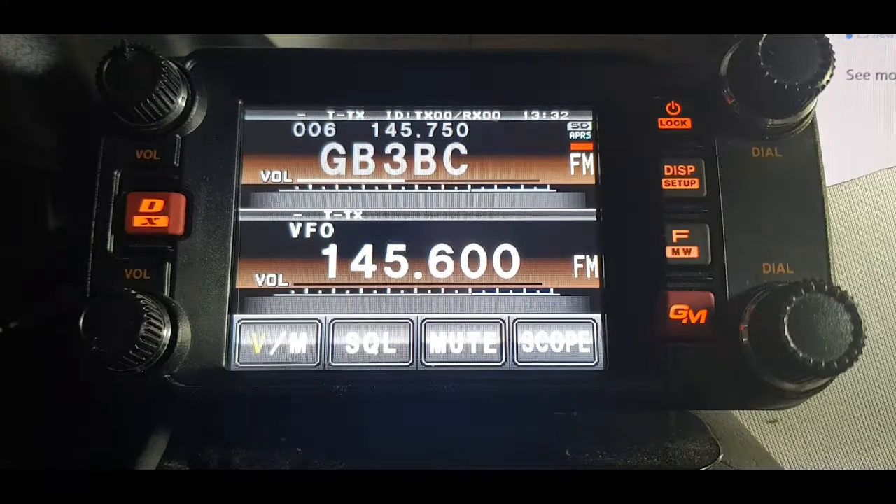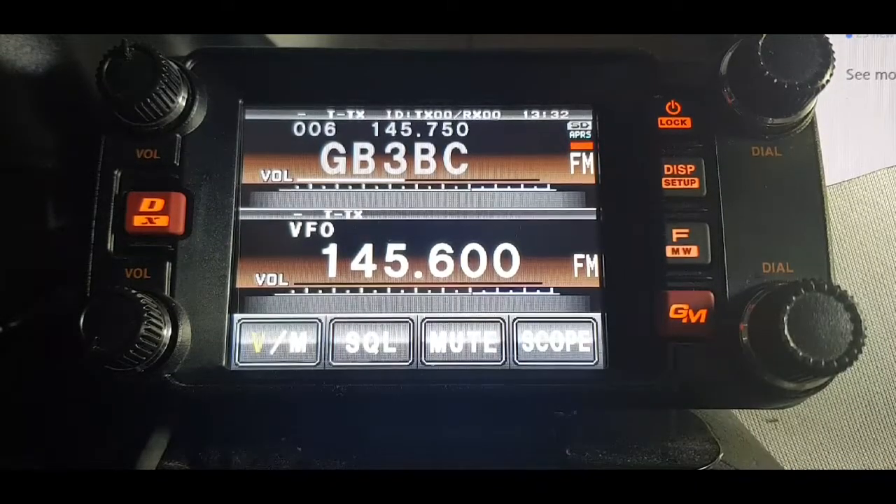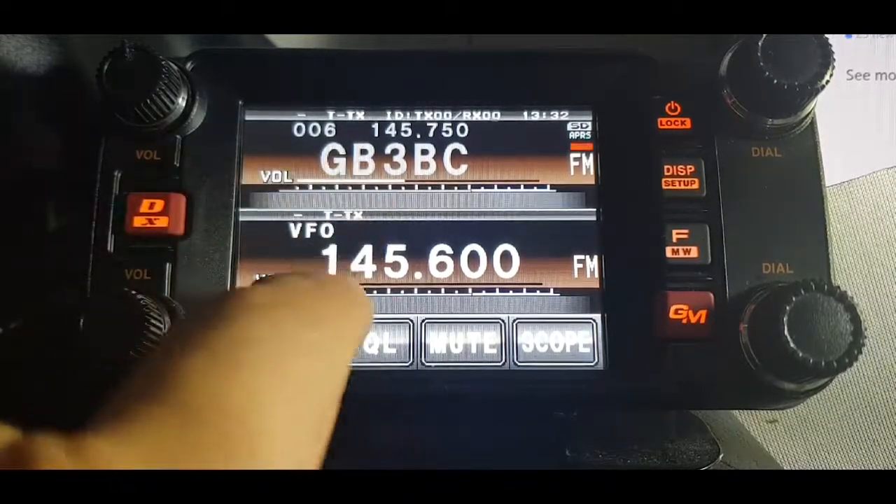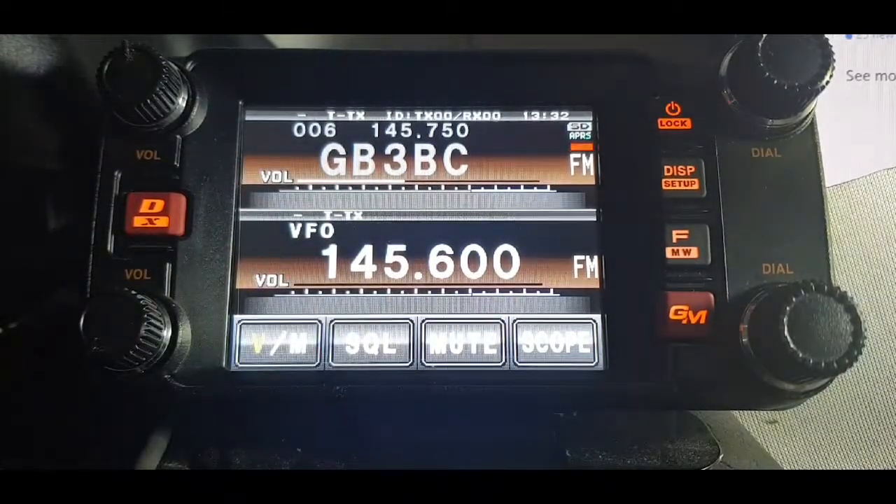M0FXB Andreas UK. Going to set a repeater into this FTM-400, so we're in VFO mode by pushing the V and the M button. We set it to 145.600, which is a local repeater.